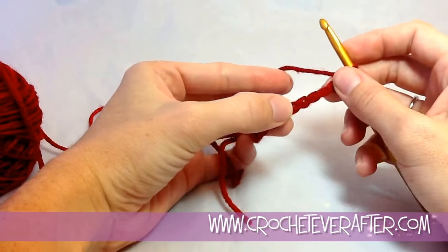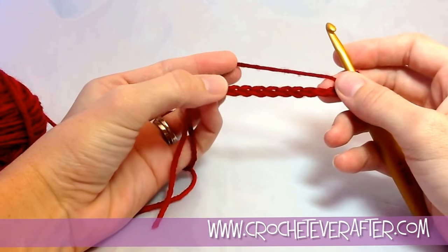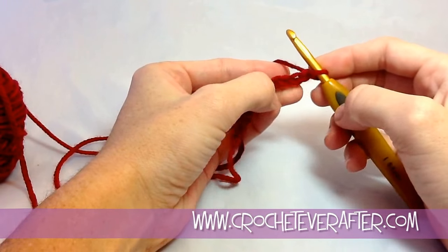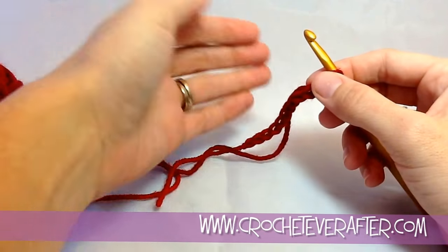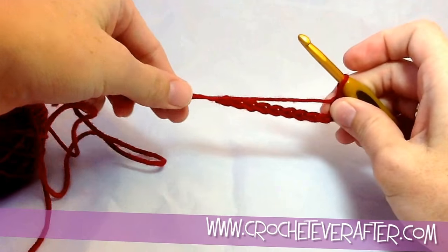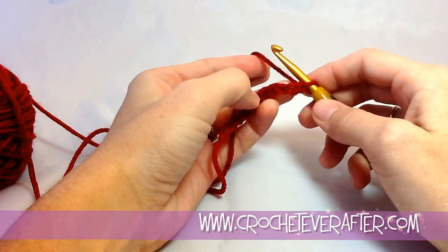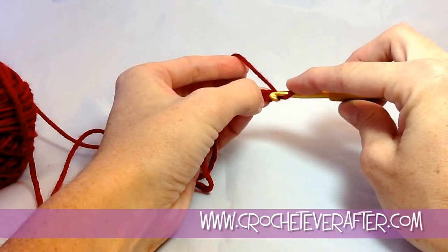Now we're going to begin our first single crochet into our foundation chain. The reason I made eleven chains is that when we turn, we always skip the first chain — technically the last chain that we made — when we start our single crochets. The reason we skip that very first chain of our row is because we need the height of that chain to make a consistent row. Usually your pattern will say 'beginning in the second chain from your hook' or 'single crochet in the second chain from your hook.' That just means skip this first one — remember this loop does not count — skip that first one and insert your hook into the next foundation chain.